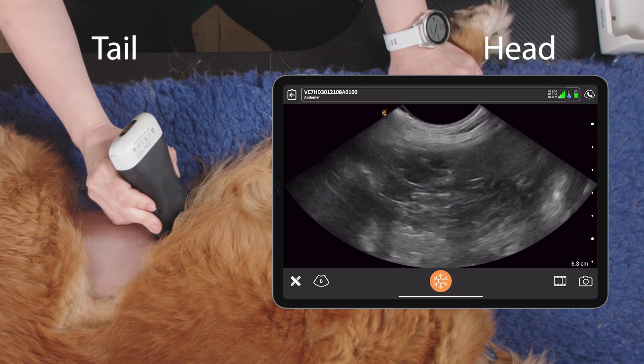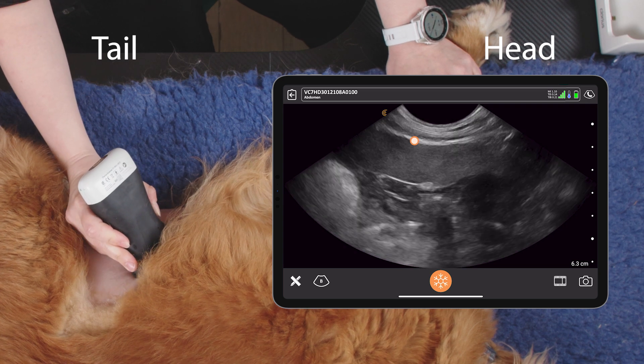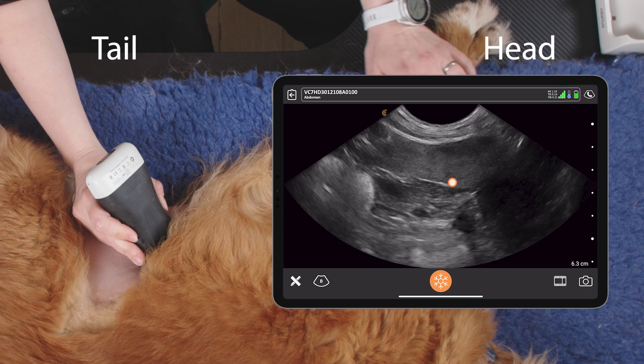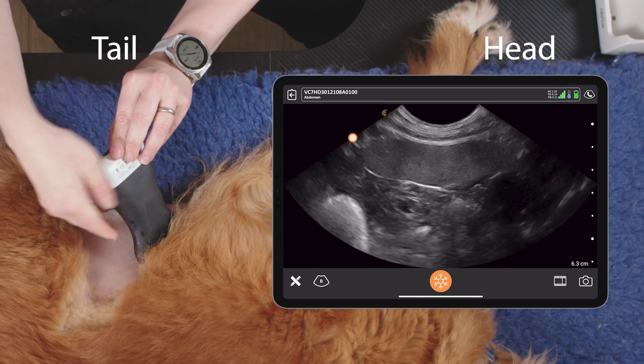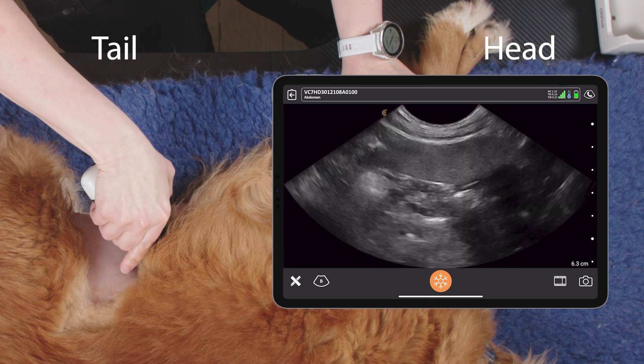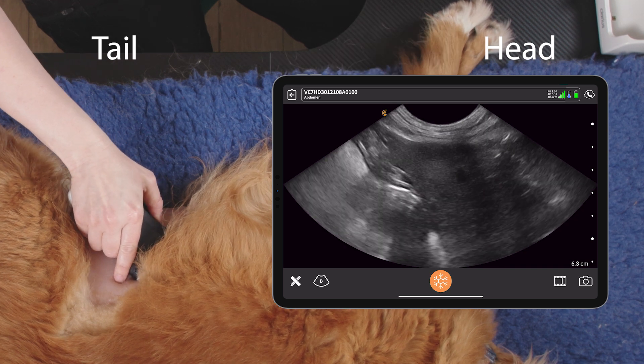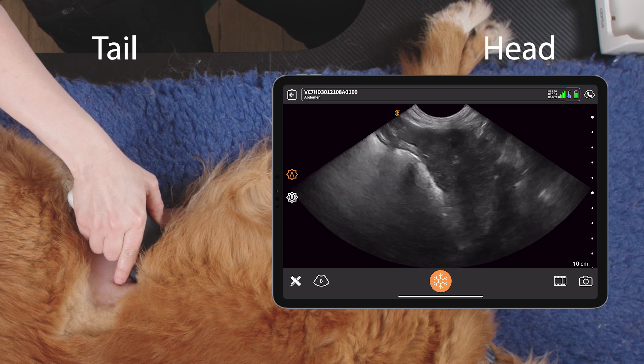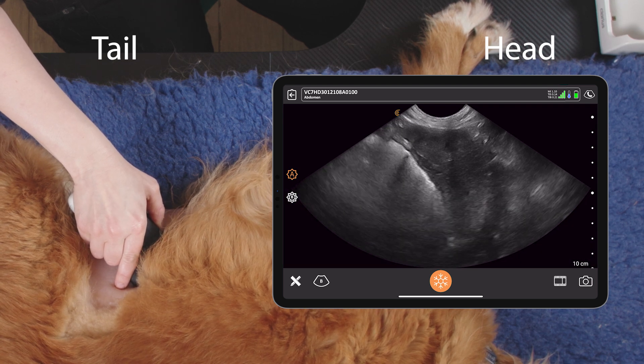We want to follow the costal arch up until we find the spleen. At this point, where we have the stomach cranial and the kidney caudal, we want to look underneath the ribs to look at the splenic head, and we'll need to increase our depth to be able to see the whole of the splenic head.